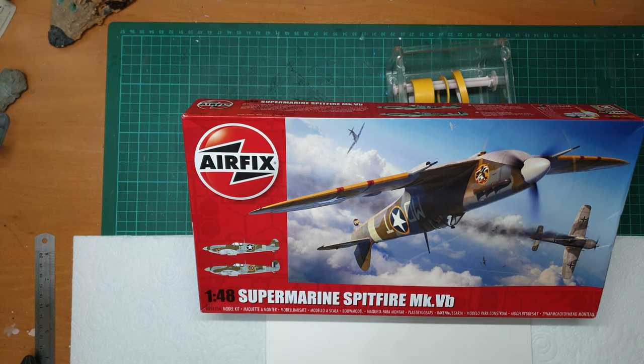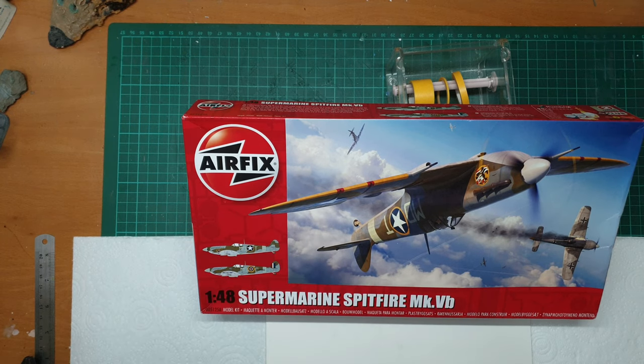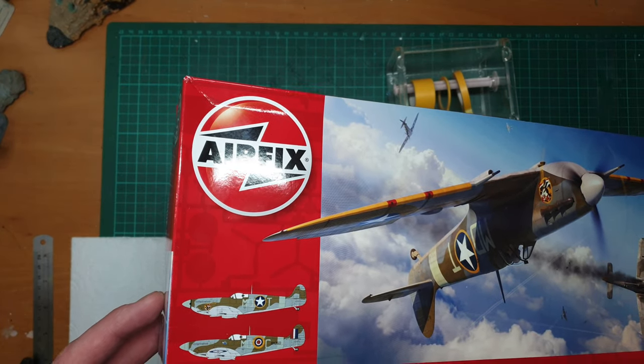How you doing folks? Thought to throw a quick one together. This is going to be going straight on the bench very soon. So I thought I'd do a quick unboxing for Airfix's newly re-boxed Supermarine Spitfire VB in 1:48 scale. The kit originally arrived in 2014-ish and it's been re-boxed just for this year. Kit number is A05125A.